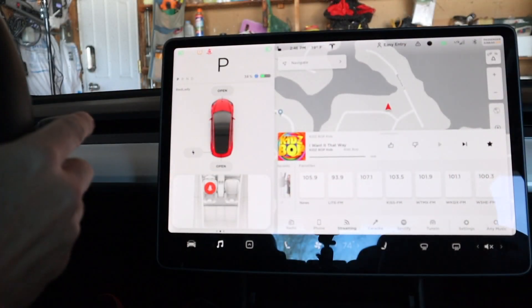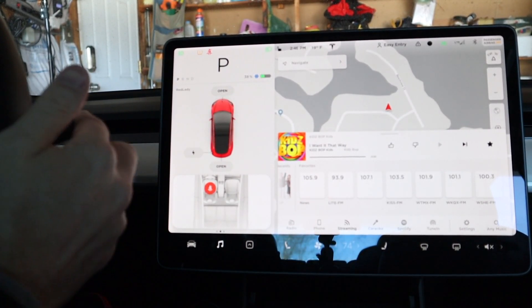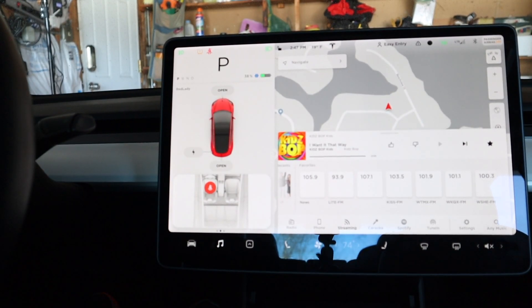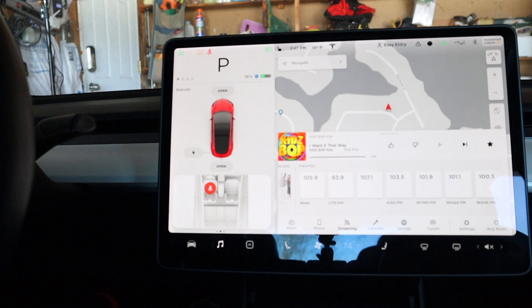So have you been scratching your head because the new Double Tap Auto Park feature is not working when you double press the park button? Well, you're probably not alone. There's been many people confused about how the feature works and what you need to change in order to enable it. Let's dive into the settings that you need to change in order to enable Double Tap Auto Park.